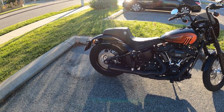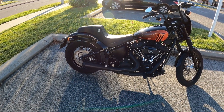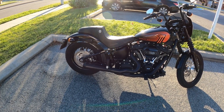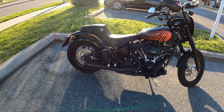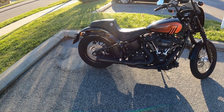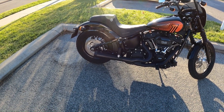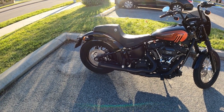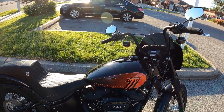This is what this bike sounds like with a 475 S&S chain driven cam. This is stage two. It's got a really good lope to it. It's loud.